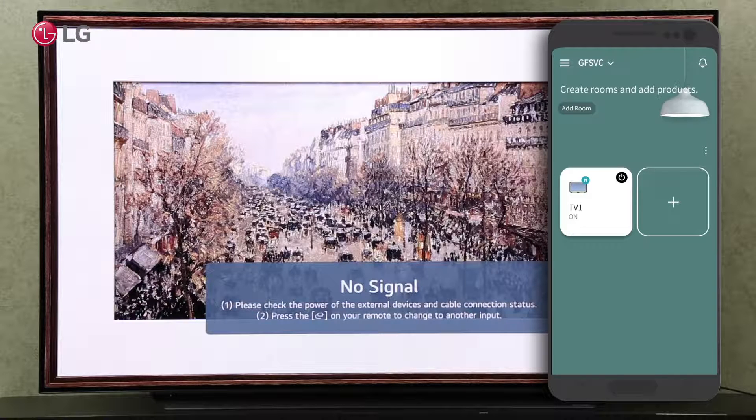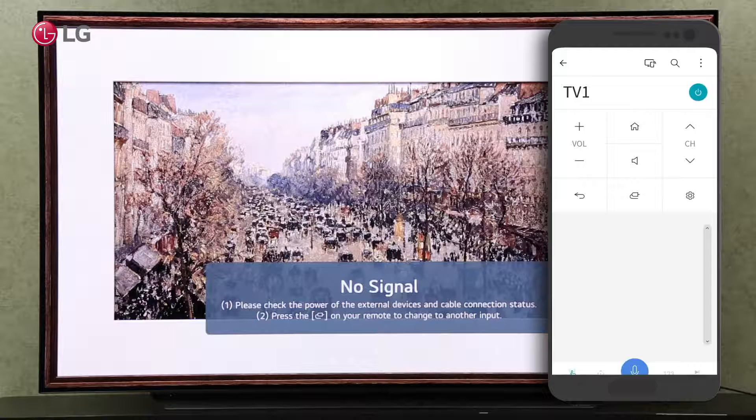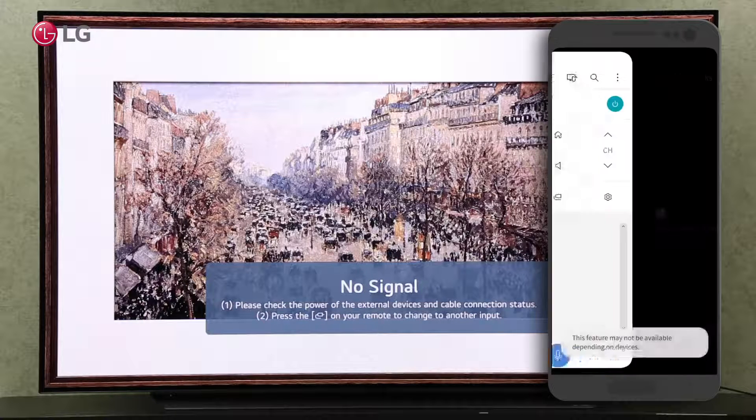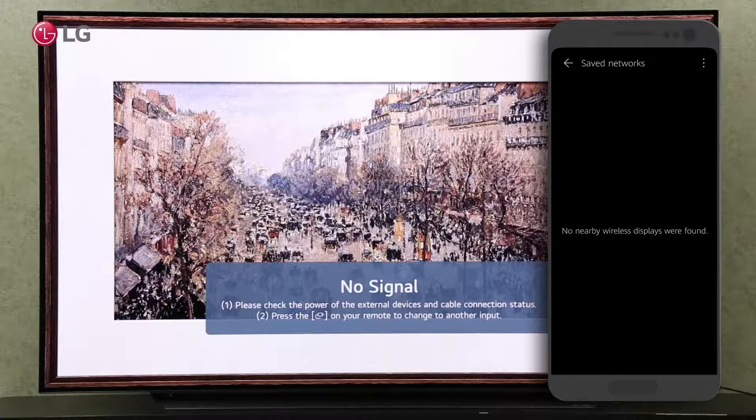On your home screen, click on the added TV. Click on the screen share icon at the top. Mirror your mobile screen by clicking on it. Click on the TV label displayed on your screen.